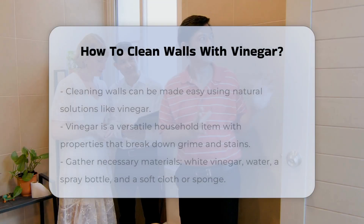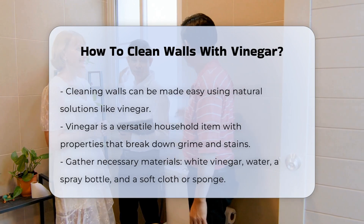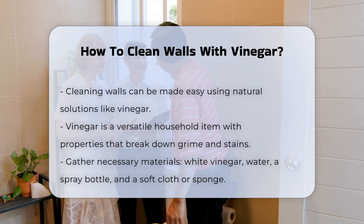Cleaning walls can be a straightforward task, especially when using natural solutions. Vinegar is a common household item known for its versatility. It has properties that help break down grime and stains.